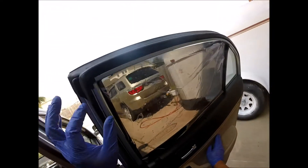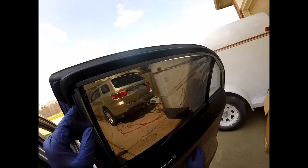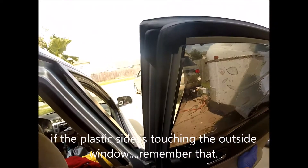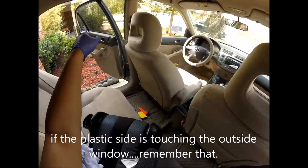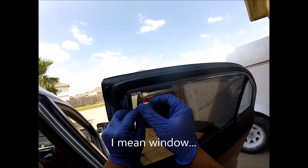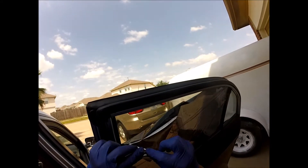A tip regarding orientation and measurements: if you measure on the outside of the passenger side, it will fit the rear passenger side. I measured from that door and it fits perfectly on this door. It's weird because you have to flip it to the side.